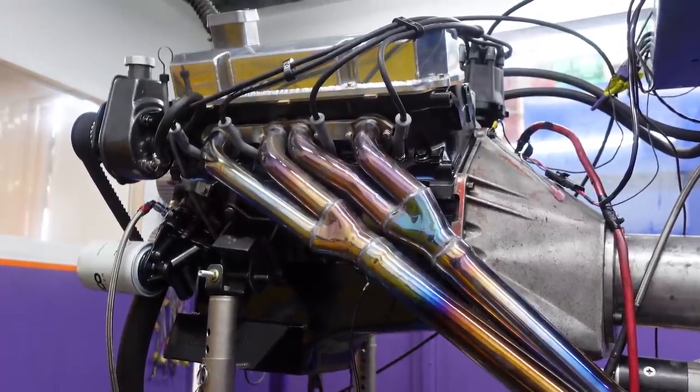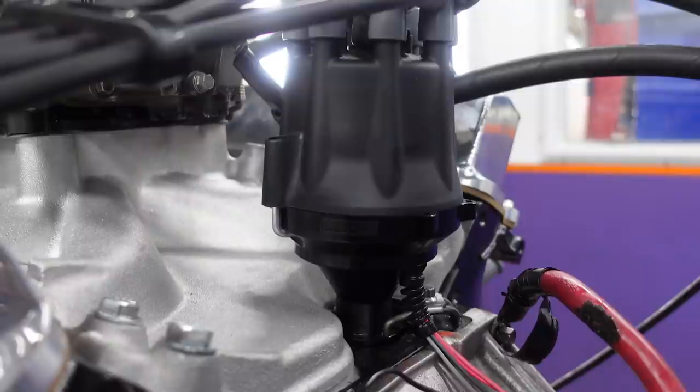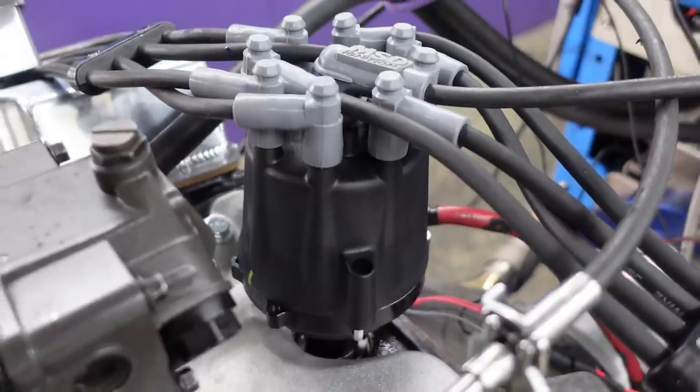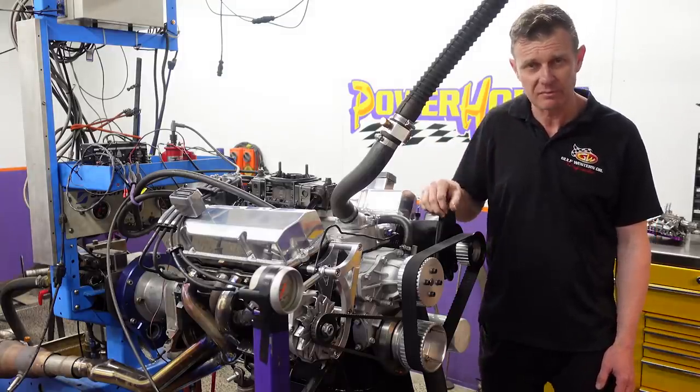It's got a nice set of tri-wire extractors on it and an attractive looking stainless to emit those exhaust gases. It's got an Aeroflow electronic distributor. So let's delve a bit deeper and have a look at the specifications on this build.